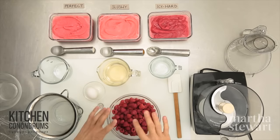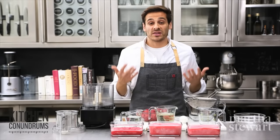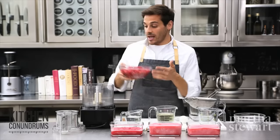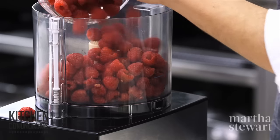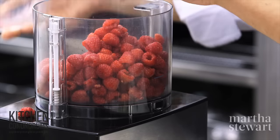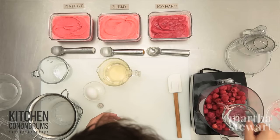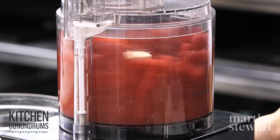I'm using just three ingredients and this is a method or formula that you could use with lots of different fruits. So a fruit puree — I'm using raspberries today — going into my food processor. Six cups of raspberries for this recipe and three-quarters of a cup of water. That's the second ingredient. Now just blend this up until it's nicely combined.